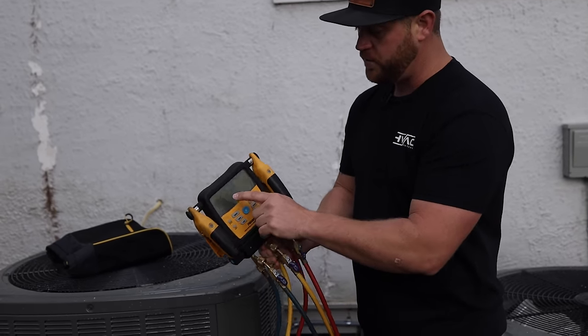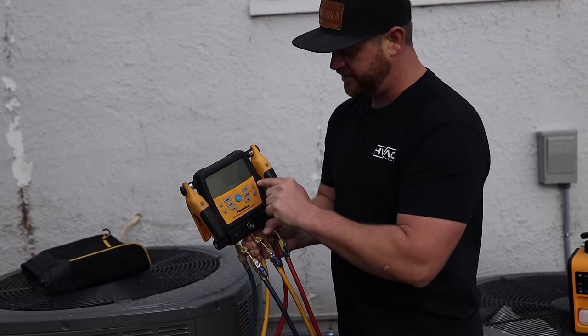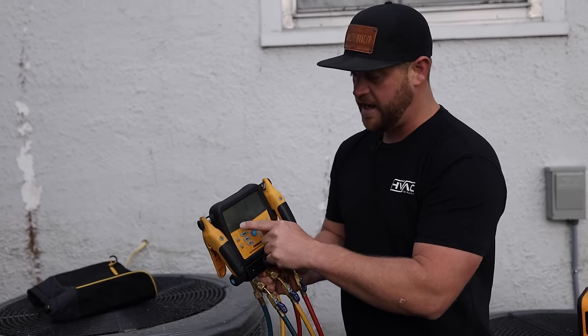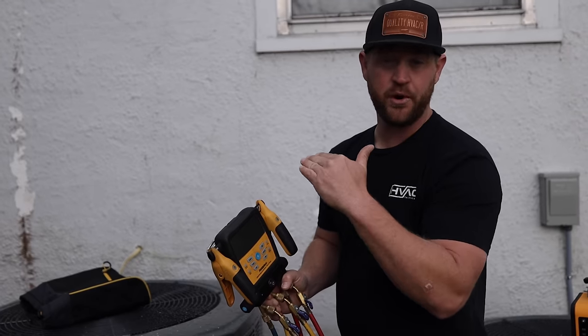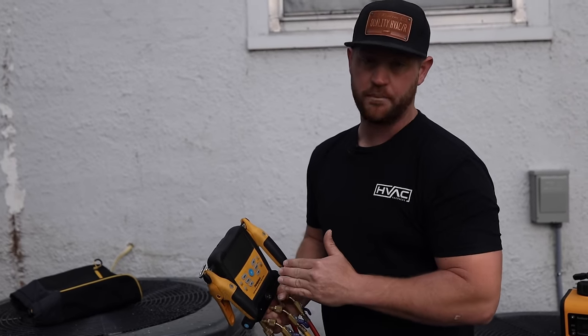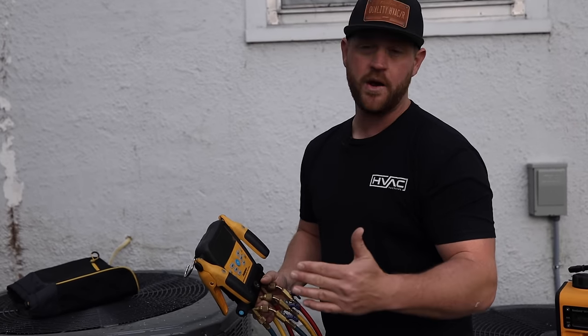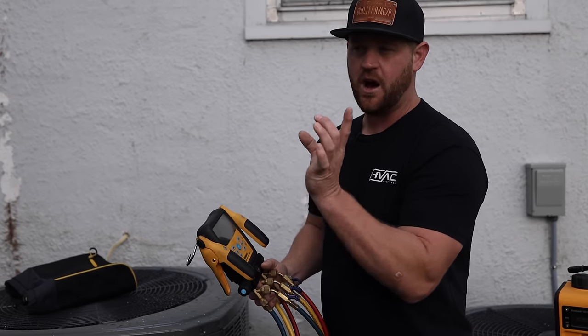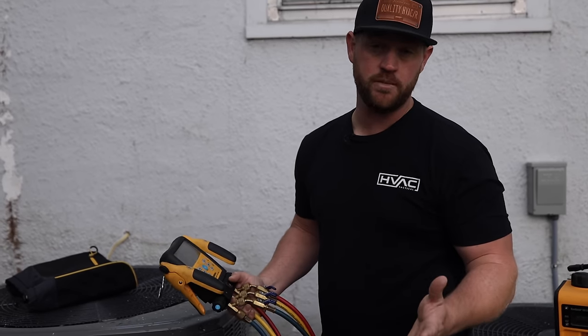Not only that, but this particular set of gauges has a feature called test tightness. Basically it runs a timer and checks the pressure drop while you're running a pressure test. That way it tells you right away if you've dropped three pounds, four pounds, whatever it is, and it also gives you a timer so you know how long you've been pressure testing. To me, it's good to run a pressure test for about 10 or 15 minutes.